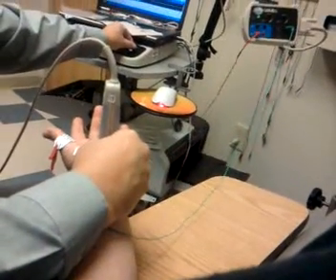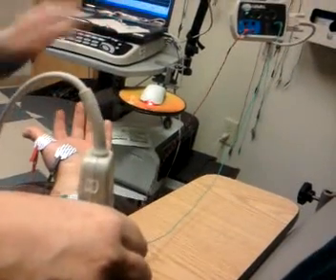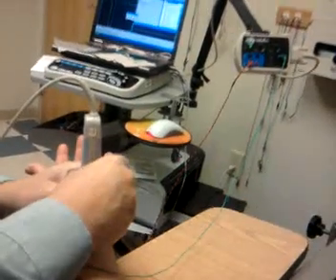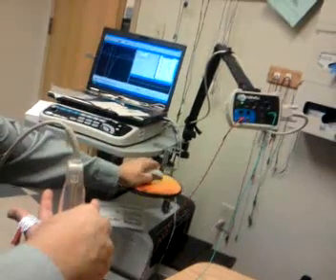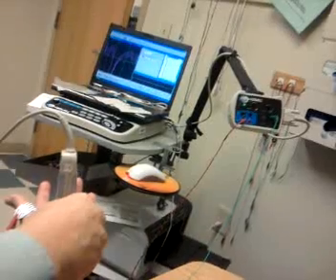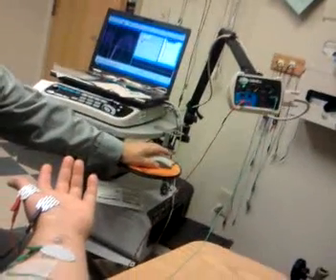Once again. I'll keep that. And another one. So that completes that note. Now we'll go on to the next one.